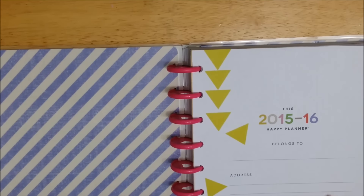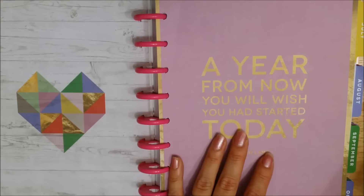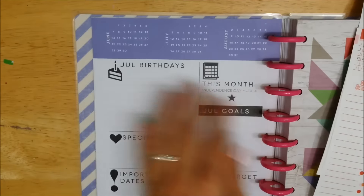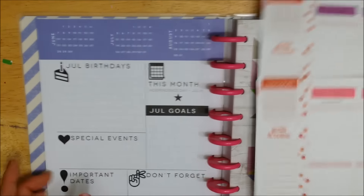I'm just going to pop these in right before the July main page starts. Maybe later I can do a full walkthrough of this new planner if anyone wants that.